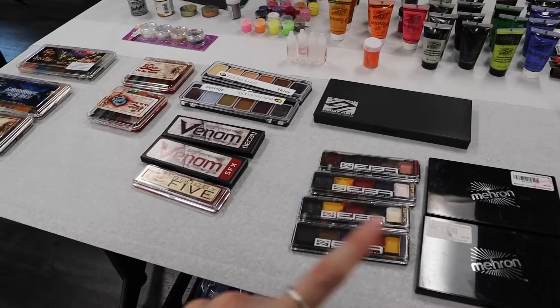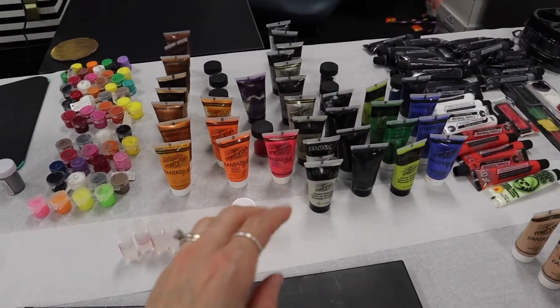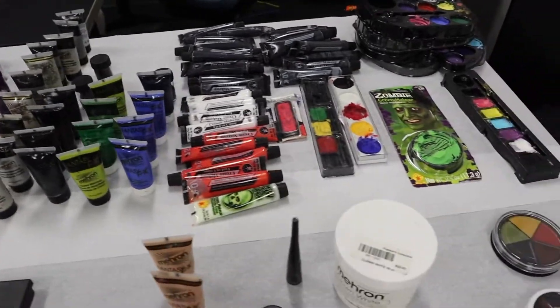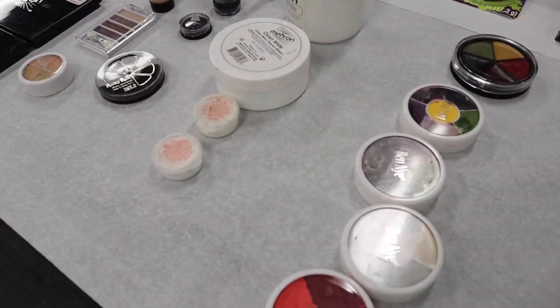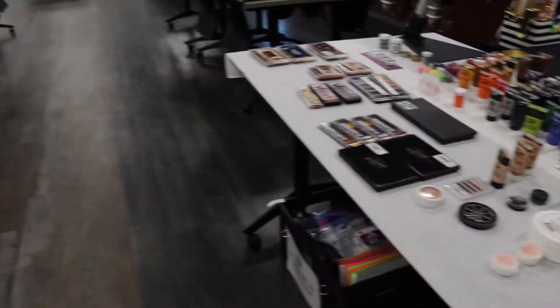We are getting alcohol because these are alcohol activated. And then we have just the regular paints that they could use, and then some basic colors — clown white, some color wheels, and such. So that's what we have on that table.